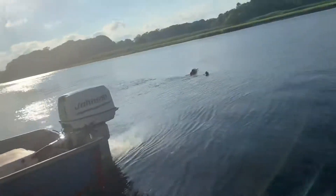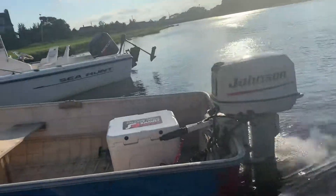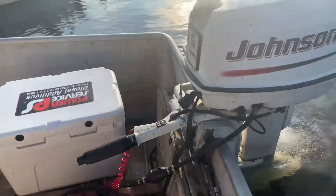Electric start, manual tilt. It's got a manual start option as well. It's got a newer style tiller in it.